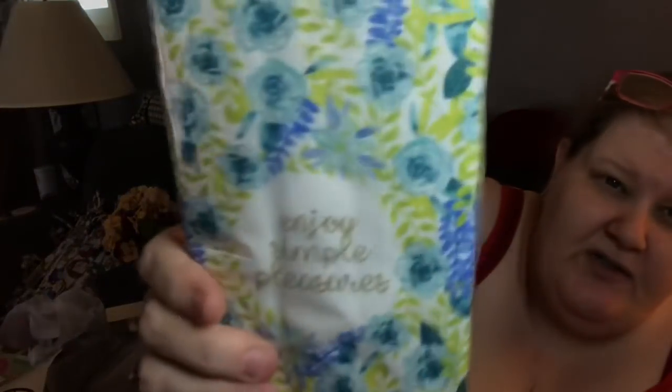I did get these for my bathroom — they're guest towels, 14 per pack. This one says 'Enjoy simple pleasures' with beautiful blue flowers, and this one has green stripes and says 'Keep life simple.' I just love that.